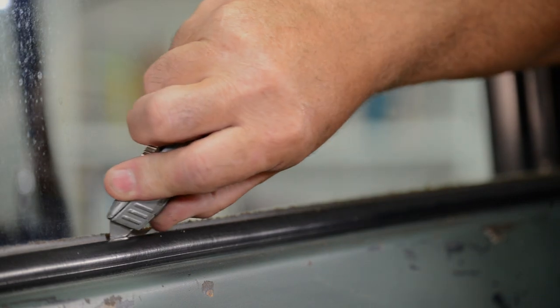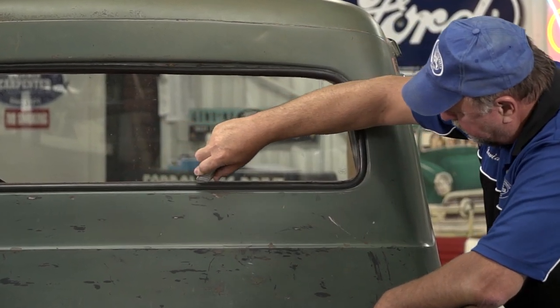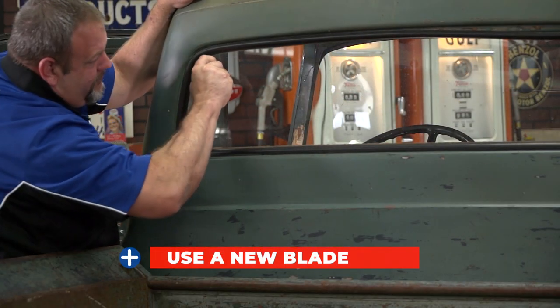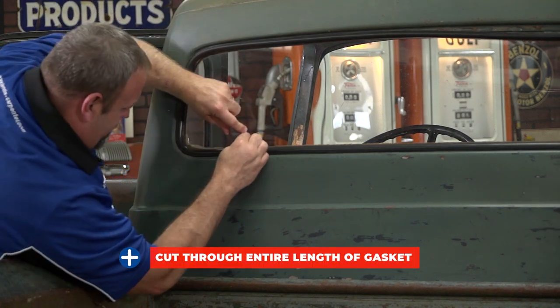The first step in this operation is to cut out the old gasket. You will want to carefully insert the blade next to the glass on the exterior side. We recommend using a new blade for this step. Use caution while pulling the blade around the gasket lip, making sure it's cut through the entire length of the gasket.